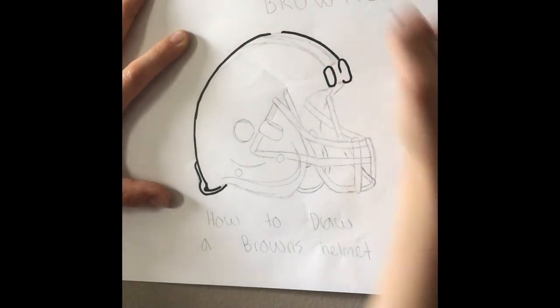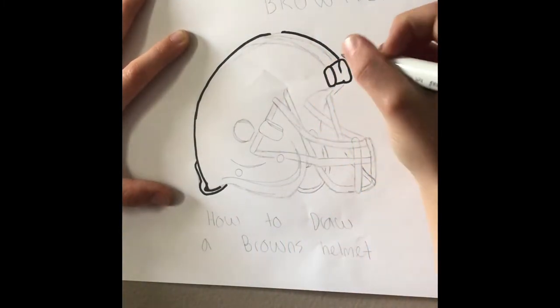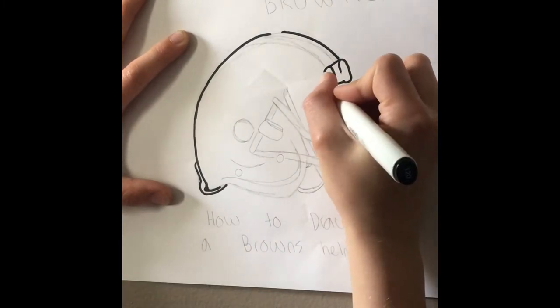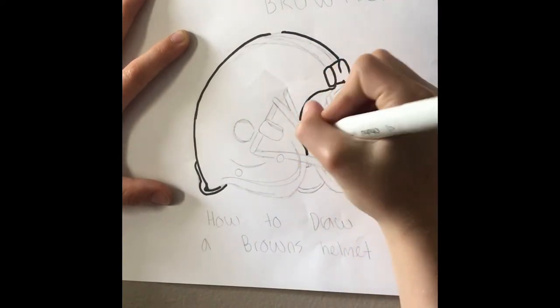Now we're working our way around the helmet and through to the core. I'm going to draw this big long curved line.